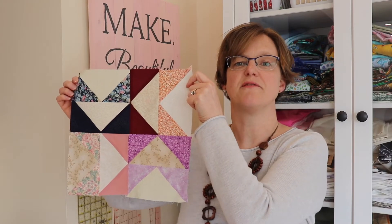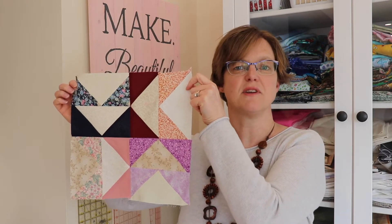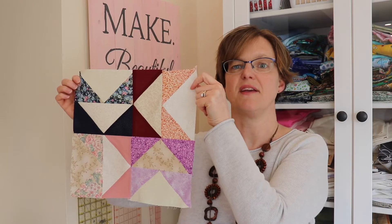Some patterns require a lot of flying geese units. Today I'm going to show you a construction method that makes four at a time.